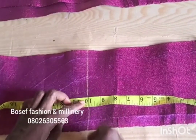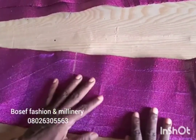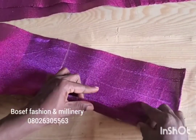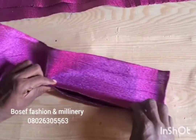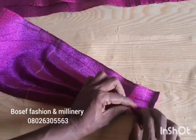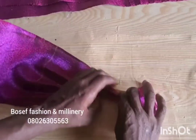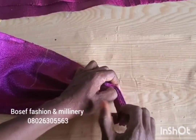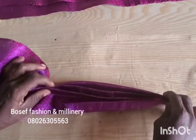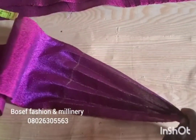From one point I'm going to measure 10 inches — can you see that — and I'm going to start to form a plait from that side up to my 10 inches. I'm trying to form four plaits, and the plait is going to stop at that 10 inches. So I have already formed my plaits.